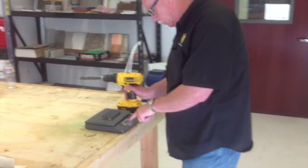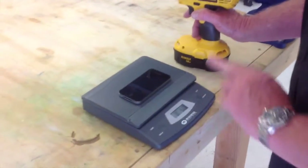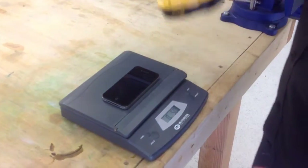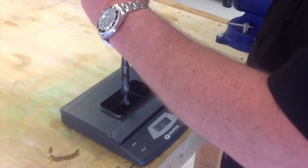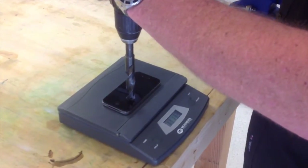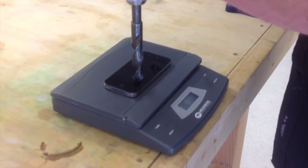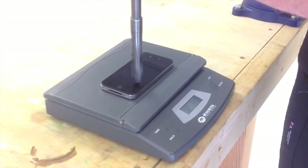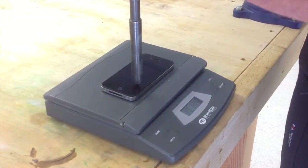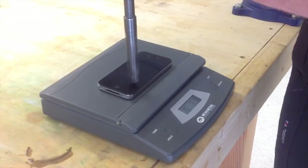If you look at the digital reading on the scale, my phone weighs half a pound. So I'm going to bring it to 15 and a half pounds, very close to that. I have a drill and I'm going to apply 15 and a half pounds of pressure. You can see it's actually bending the glass, so I've got to be very careful. And then I'm going to turn it on.